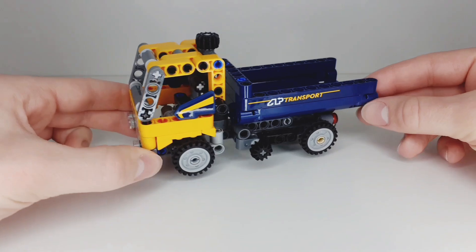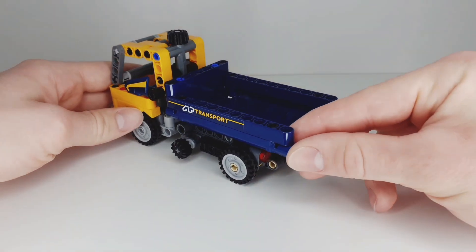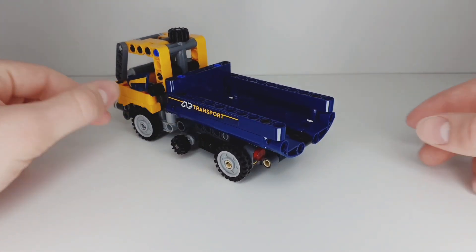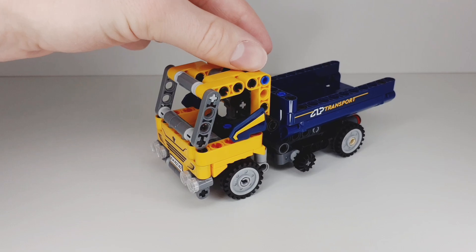All in all I think this is a pretty cool little Technic set. I really like the overall look of this vehicle and of course the functions work really nicely as well. Let me know your opinion of this set by commenting below. Don't forget to like and subscribe, make sure to follow me on Instagram — goodbye!